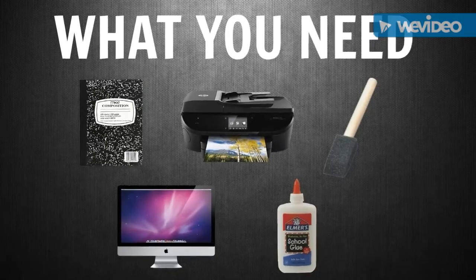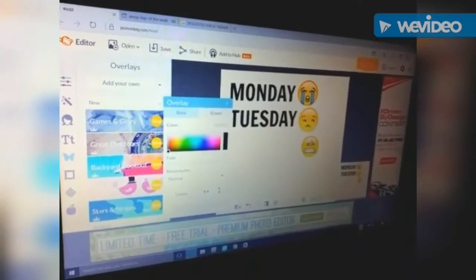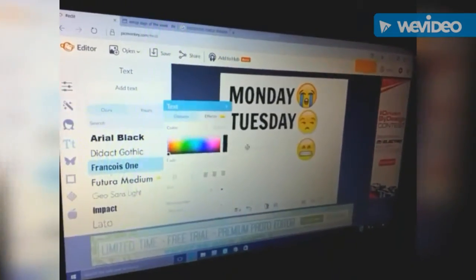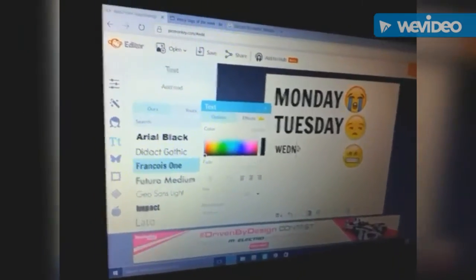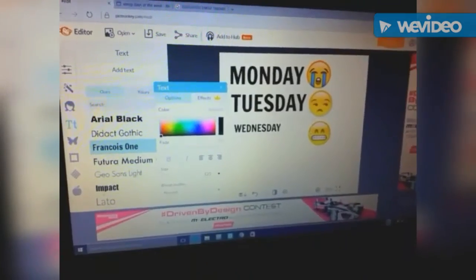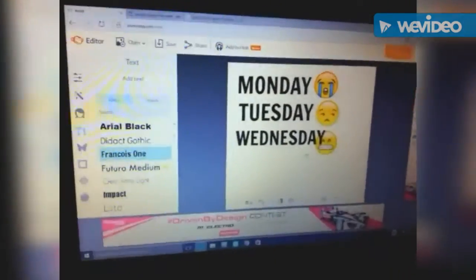Now for the emoji notebook, you will be needing a composition book, computer, printer, glue, and a paintbrush. I went on to PicMonkey.com and began making this emoji days-of-the-week design. They put these on t-shirts, mugs, bags, and all sorts of things, so I decided to make my own custom notebook like those.